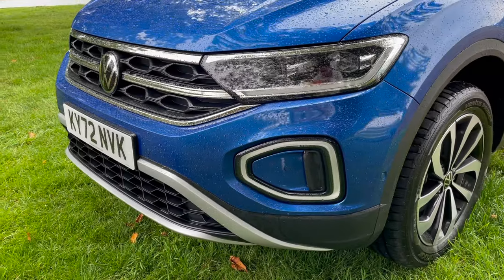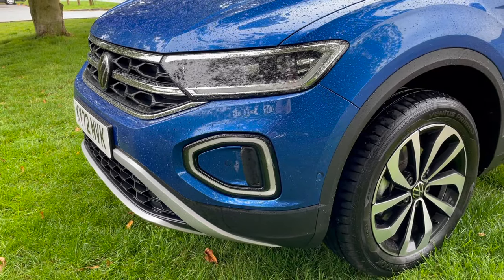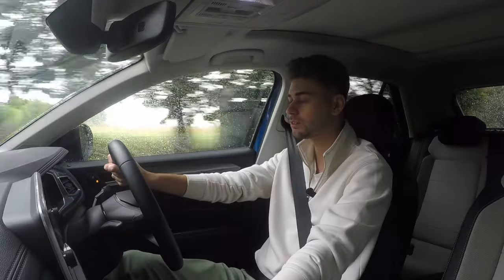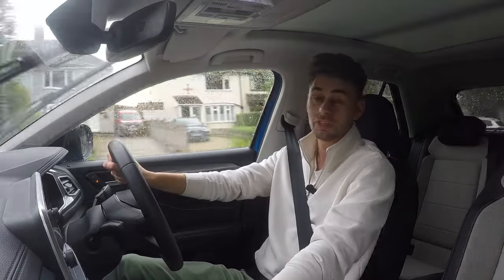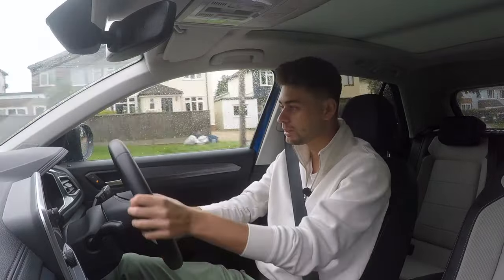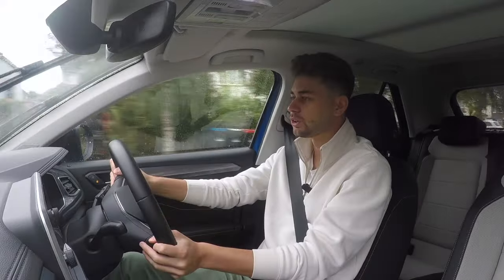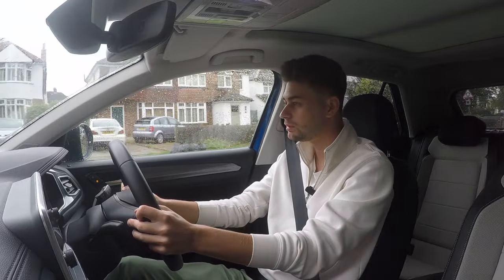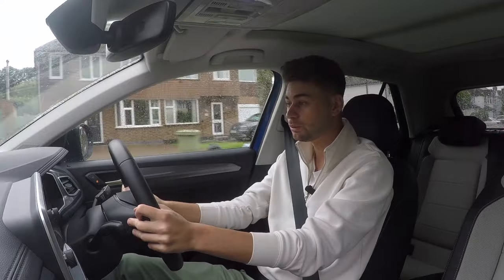I'm just coming into a village now — there are speed bumps, which is excellent for testing a car. And there we go. That is very well damped. It keeps the cabin nicely isolated from what's going on outside. Whether it's speed bumps or potholes, this suspension is very good at dealing with them around town.